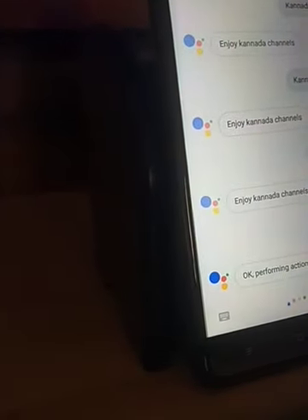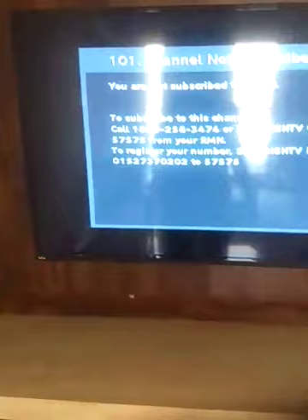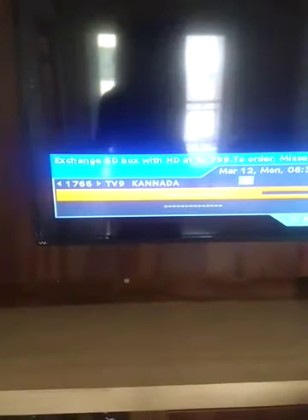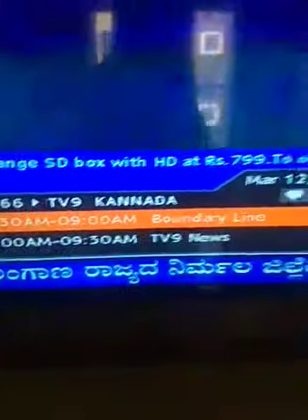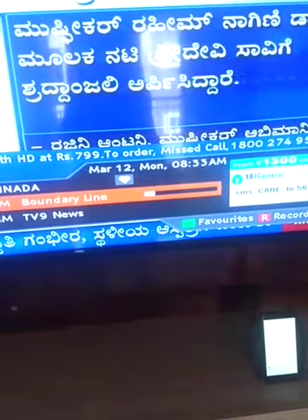TV9. Performing action. Ok Google — it's not catching my voice.